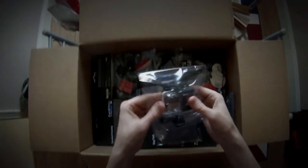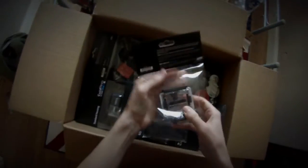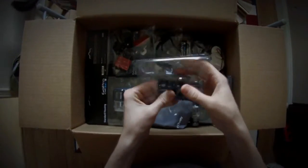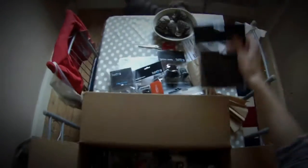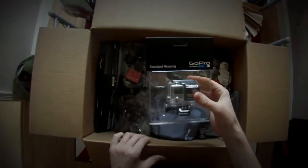The skeleton housing — it's got the open back doors for audio, etc. A bag pack. Helmet front mount. The standard housing — you can see the difference between the other housing and that one in the new improved clip, which is apparently a bit easier and apparently 20% smaller as well.